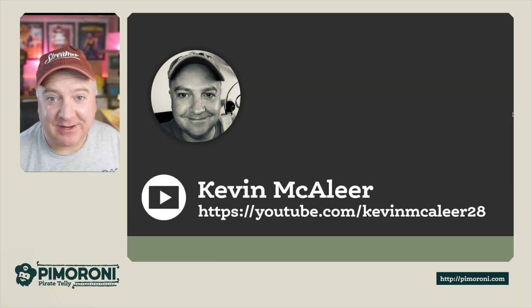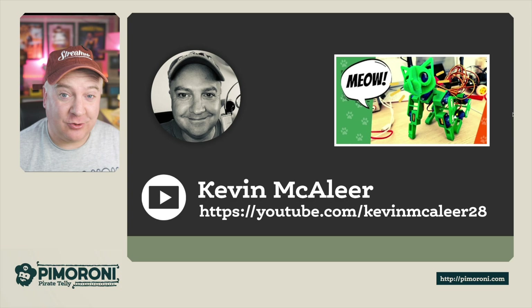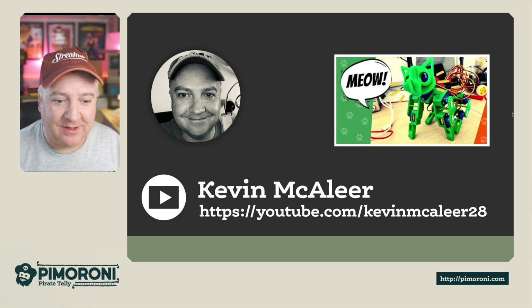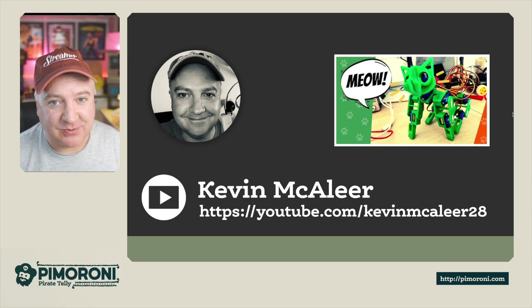If you want to see a deeper video, I did one on the PicoCat using the Servo 2040 - it's more of a deep dive and about half an hour long. You can catch that on my YouTube channel at YouTube slash KevinMaclayer28. I hope you enjoyed this short video on the Servo 2040. This is my favorite board that Pimoroni has ever made - I can't wait to see what other people do with it. Thanks for watching, see you next time!